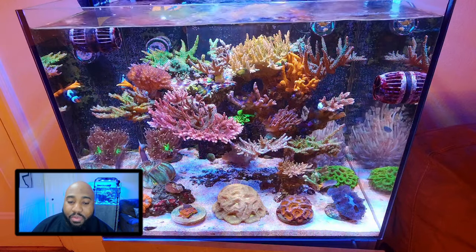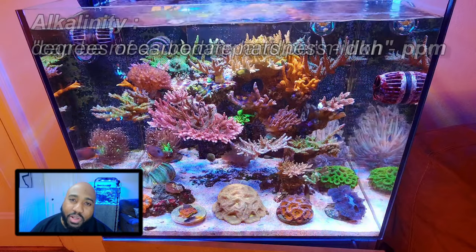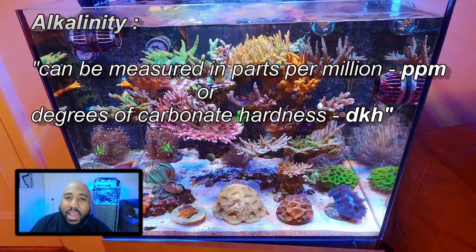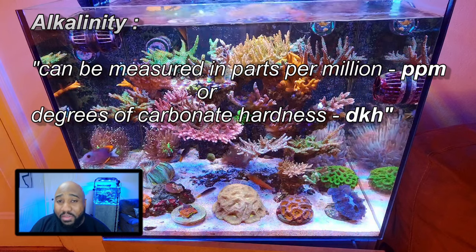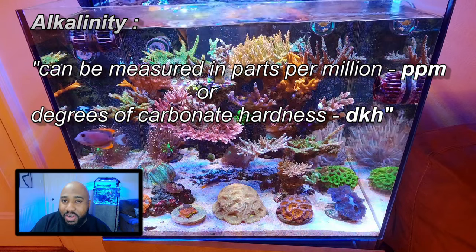From what I've been reading and my experiences, alkalinity can be measured in two ways. You can use PPM — parts per million — and if you're using PPM, I think the range is about 125 to 200 PPM. Now, I have never used parts per million to measure my alkalinity. I've always used dKH, which is degrees of carbonate hardness.